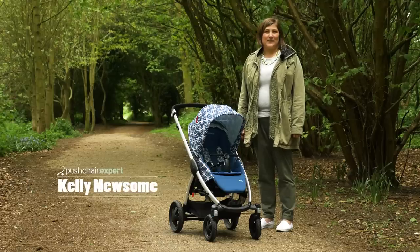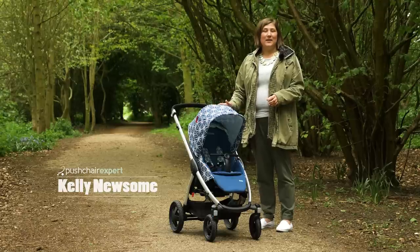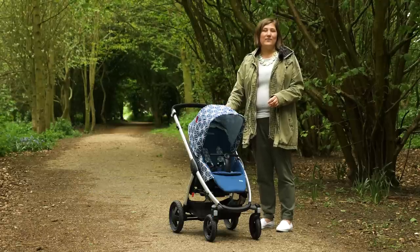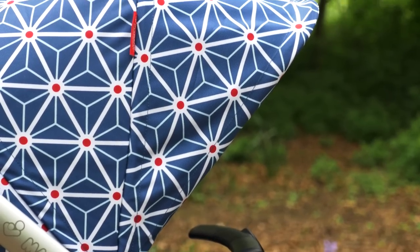Hello, I'm Kelly from Pushchair Experts. Today we have the new all-terrain travel system, the Maxi Cosi Stella. The beautiful colourway we have here is a collaboration with Dutch designer Edward Van Vliet. It's definitely eye-catching.